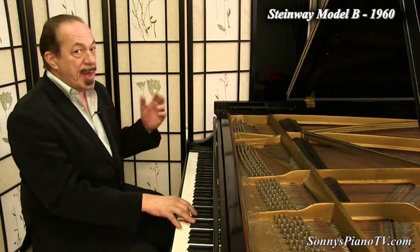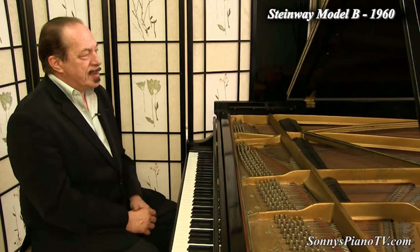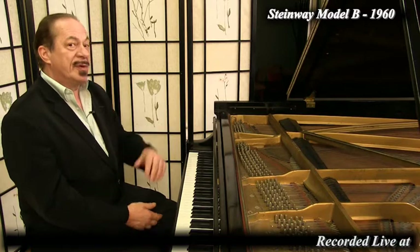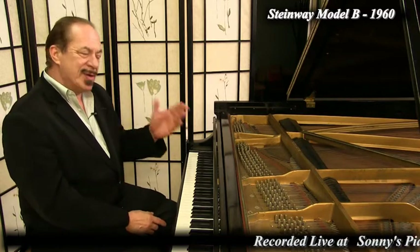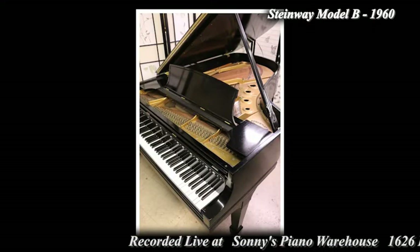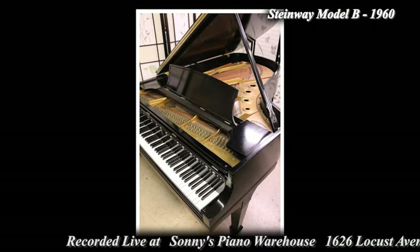Or if you're just starting out playing, or you used to play, I encourage you to play the piano and get back into it. If you have a piano that you're looking to move up a level from — or a few levels — I encourage you to check this piano out or check any of our Steinways here at Sonny's Pianos.